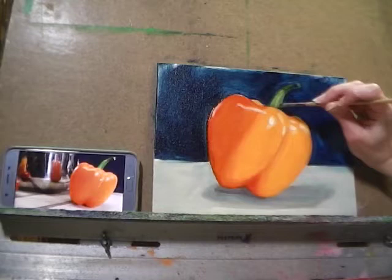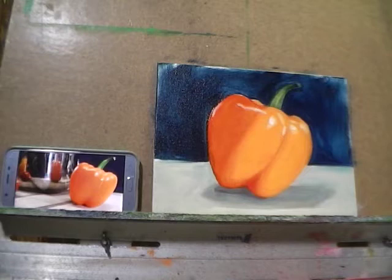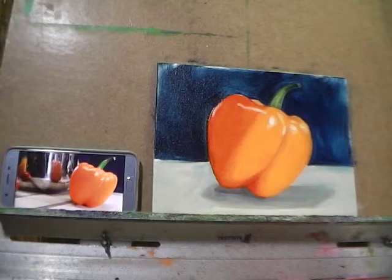So that is how you're going to start blocking and blending an oil painting. I'll do another demo on refining this pepper next time. I hope you've enjoyed it, and there will be more demos to come — thanks for watching!